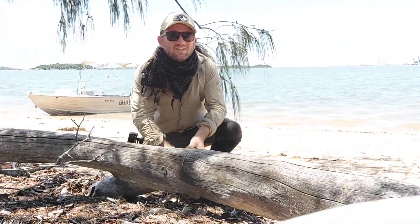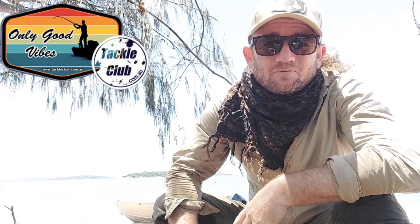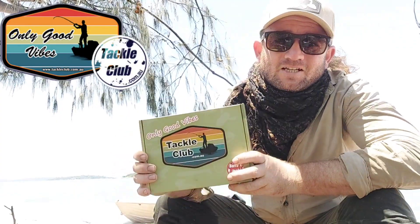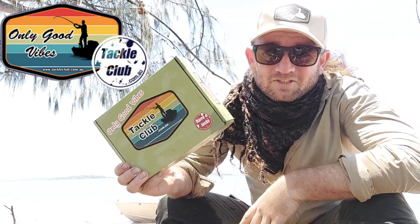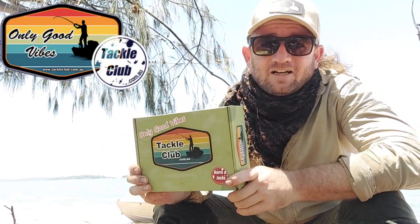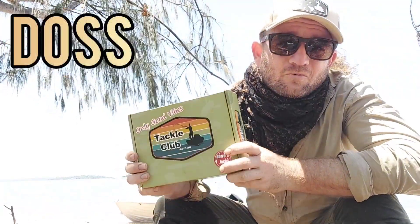It's time to check out what's in this month's tackle club tackle box. Hey guys, I'm Doss, and if you haven't seen one of these before, this is where we go through one of tackle club's mystery tackle boxes. I always get the Barron Jack box because that's the best where I am. We go through and have a look at what sort of value you get in one of these. Don't forget you can use the code word Doss to save 10% on your next order.